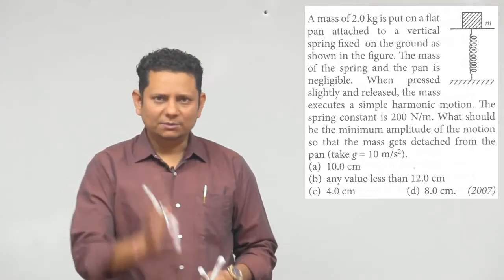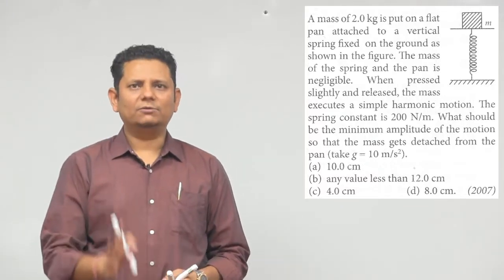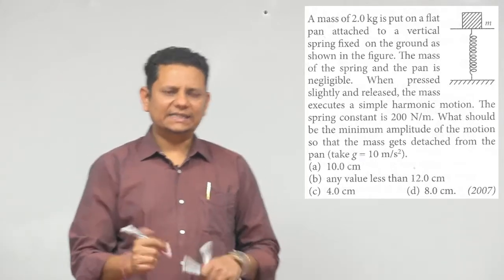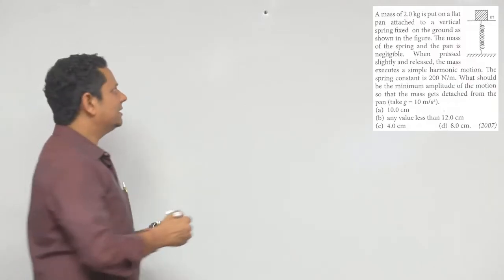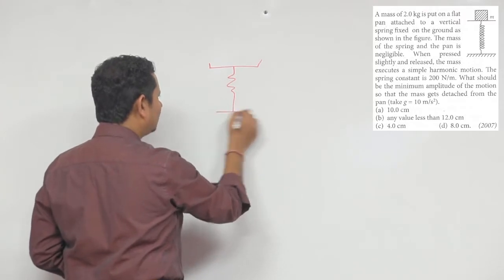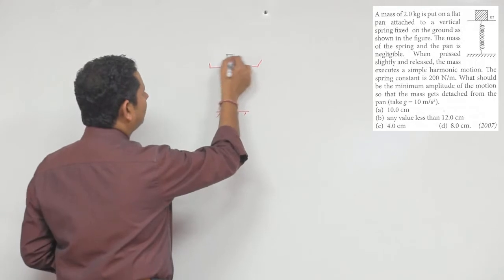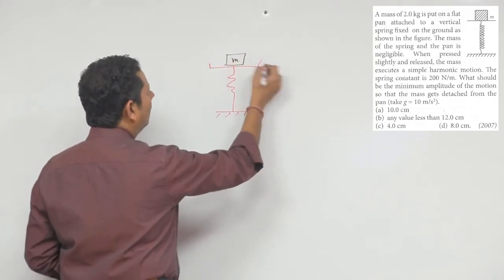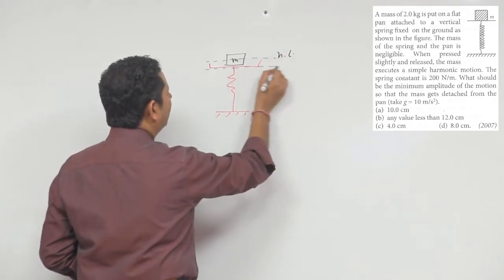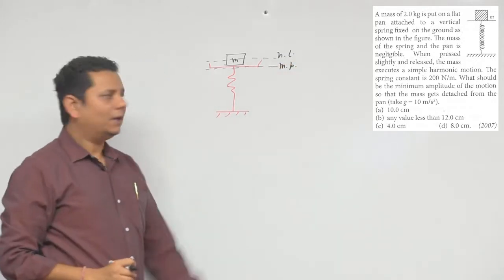यह simple सवाल है, लेकिन नीट के students बहुत ज़्यादा इस सवाल पर confused हो जाते हैं और चीज़ें गलत करते हैं। Basics पर ध्यान देंगे तो बहुत आसान सवाल है। Situation पहले समझते हैं: यह आपका एक pan है, इस pan के ऊपर spring लगा रखा है और उसके ऊपर एक mass रख दिया है। यह m mass यहाँ पर रखा हुआ है, यह आपकी natural length थी, और let's say इस जगह पर यह आपकी mean position आ गई।